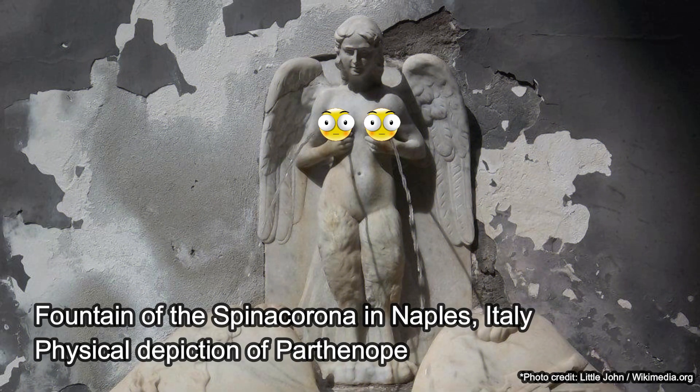I called it the Parthenope, which is an old siren from the Odyssey with Homer. Little fun fact — Naples still considers itself Parthenopian because of that area. The sirens would call in sailors and they would crash on the rocks. I thought it was fitting because a female hen mallard, which we're trying to replicate, is calling in drakes to their death. It was the most famous siren name I could think of.